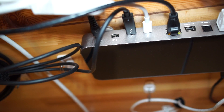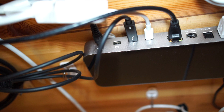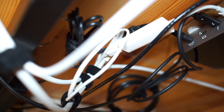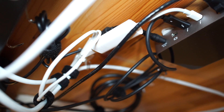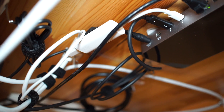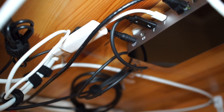One thing to note: if you see what looks like a Thunderbolt 2 port on the back of this, that's actually a mini DisplayPort. So it won't be compatible with Thunderbolt 2 peripherals that are not also compatible with mini DisplayPort. Keep that in mind. I use my Thunderbolt 2 monitor with Apple's Thunderbolt 2 to Thunderbolt 3 adapter and then plug it into the Thunderbolt 3 port on my OWC dock.